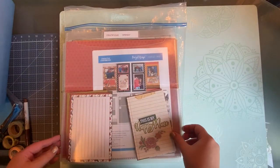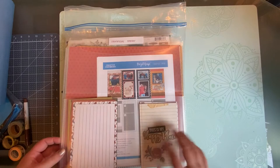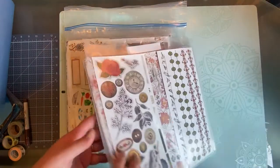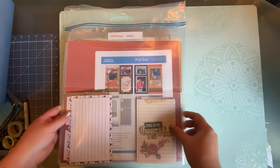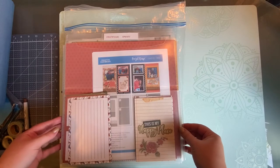In my last video I talked about using this new folder from Creative Memories — new to me — to sort this collection, the Countryside Comfort collection. This is part of a home kit that I was putting together for when we move in the next couple months.